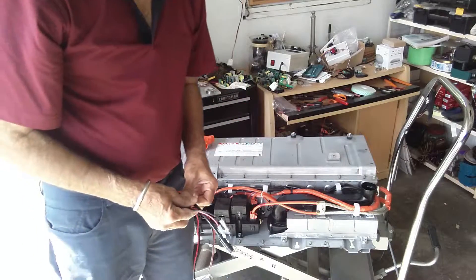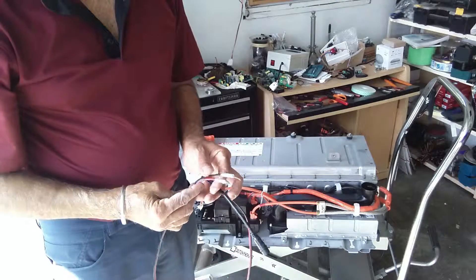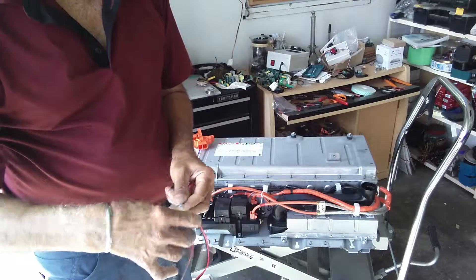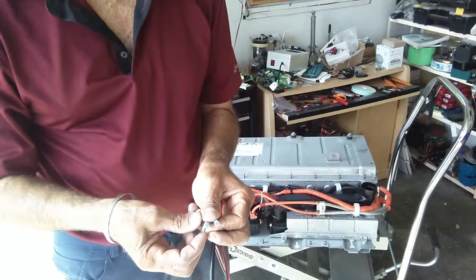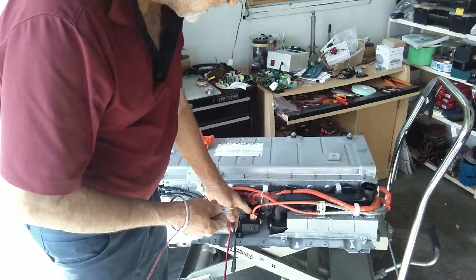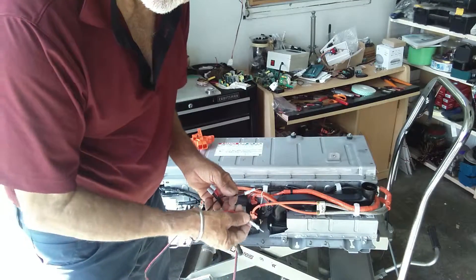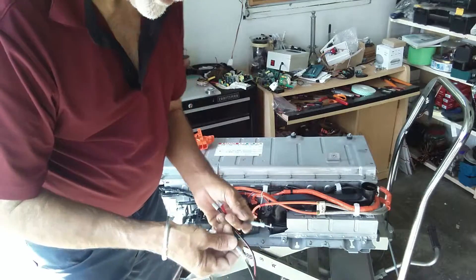When you order the grid charger, you're going to get a wire harness along with it. The wire harness, instead of having a ring terminal, has two probes of copper. These probes have to be put on the side of these two connectors, so the positive will go in the positive and the negative will go in the negative like this.